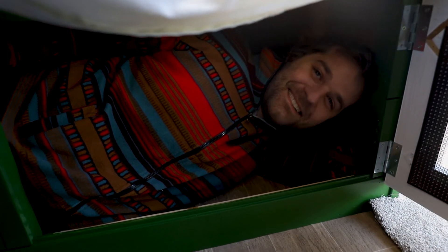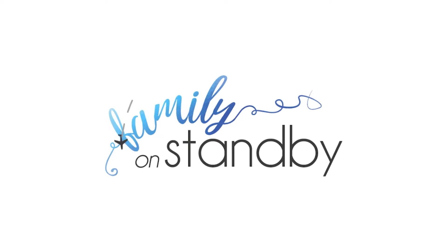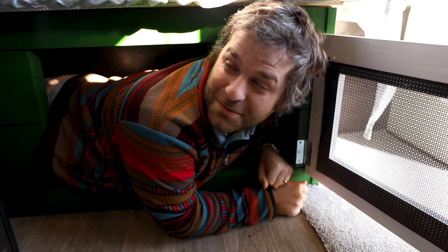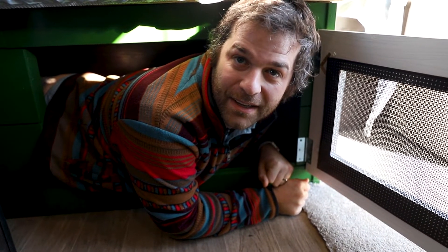What are you doing down there? Don't mind me, I'm just hiding out from the kids in my new little storage compartment. On second thought, this might not be the most comfortable place. I was filming the intro for this video and accidentally slammed the top down on Nick's head — pure silence. Luckily, no one was harmed in the filming of this video.